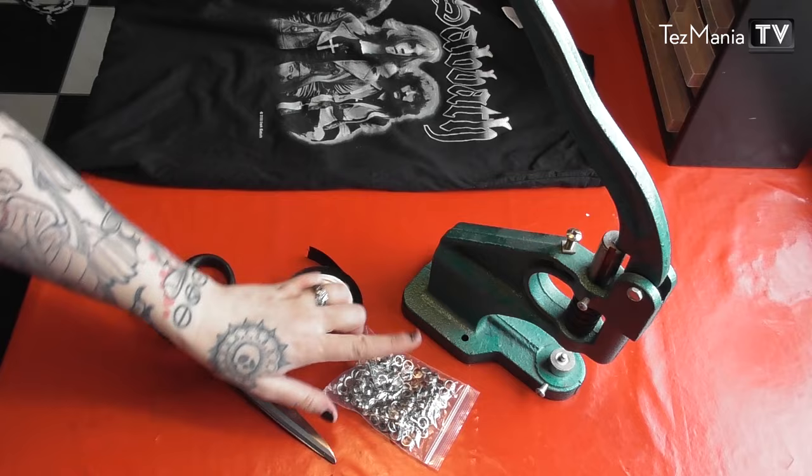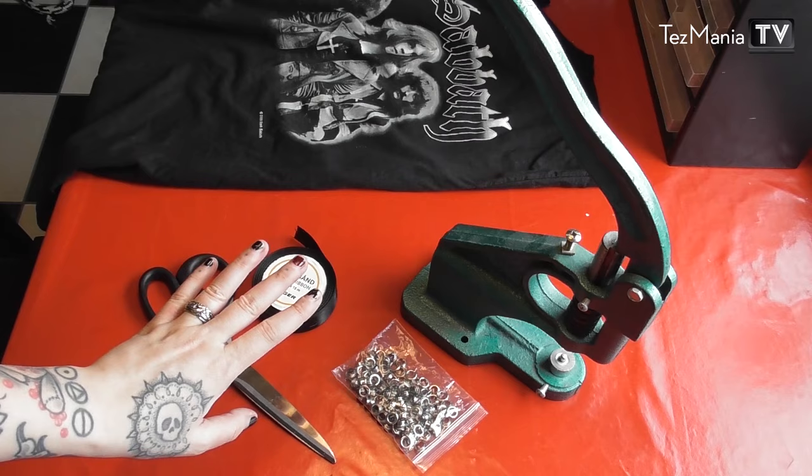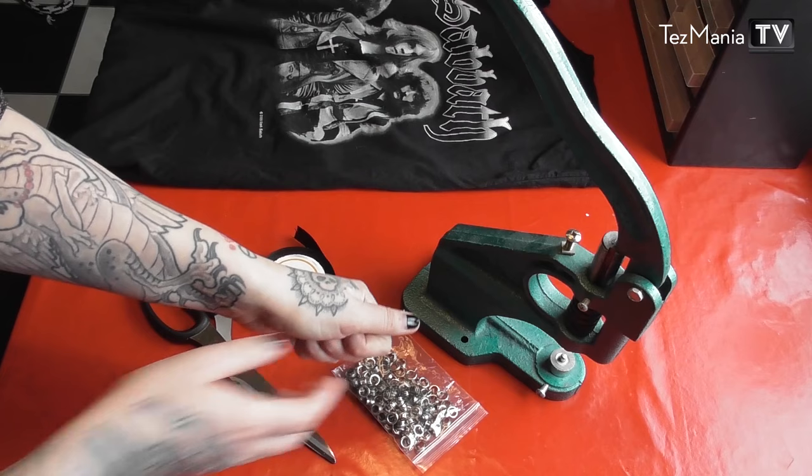I'm also going to be using grommets and my grommet machine. You don't have to have a grommet machine to put grommets in a t-shirt. For thin fabrics like this, you can buy one of those very simple little hand-pressing grommet machines in most sewing utensil shops.